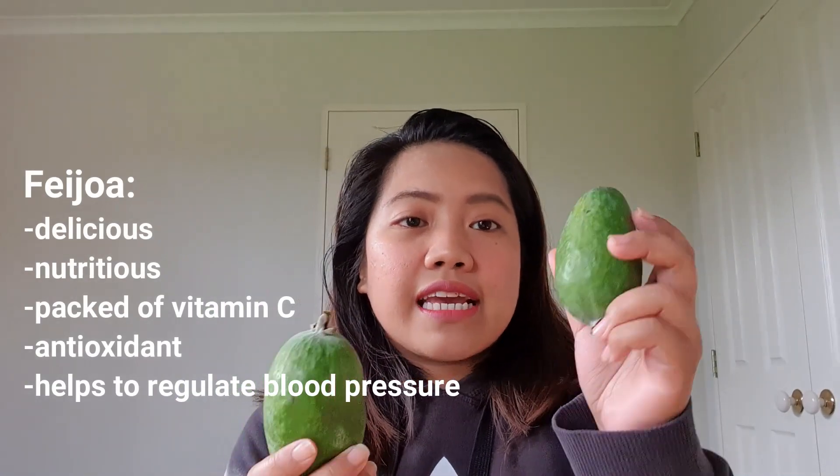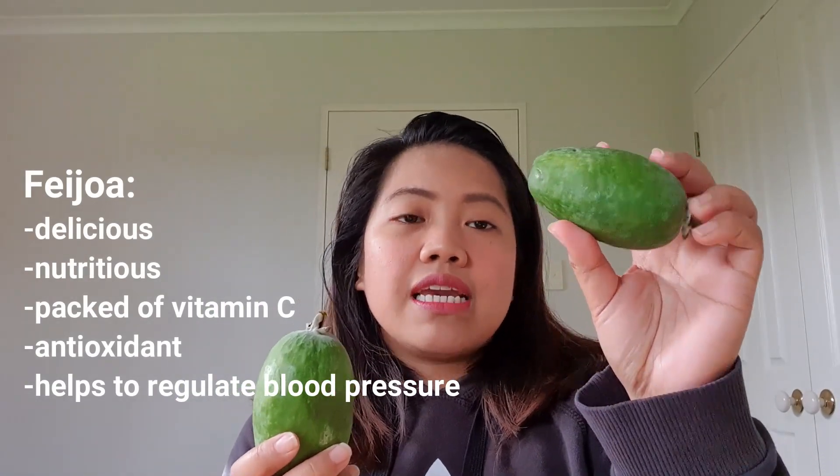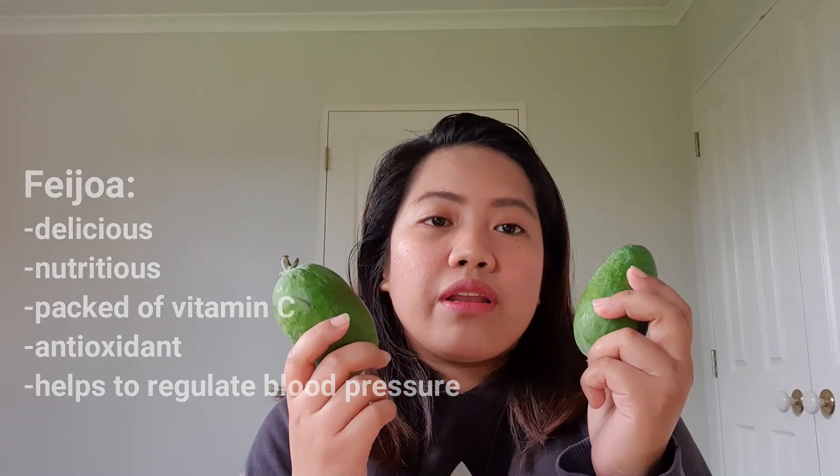So, feijoa is a very delicious and nutritious fruit. They say it's packed full of vitamin C, it's an antioxidant, and it can also help to regulate your blood pressure — that's what they're saying.